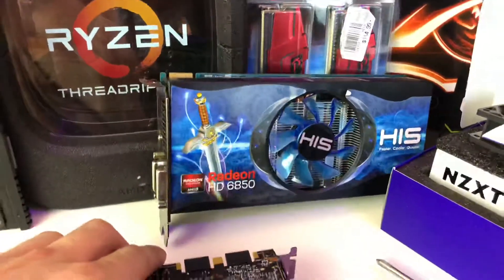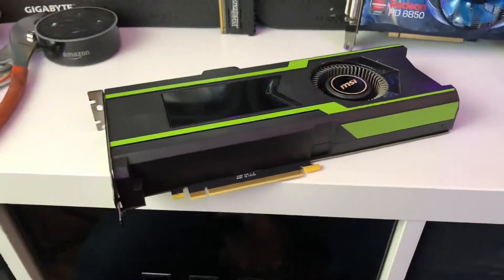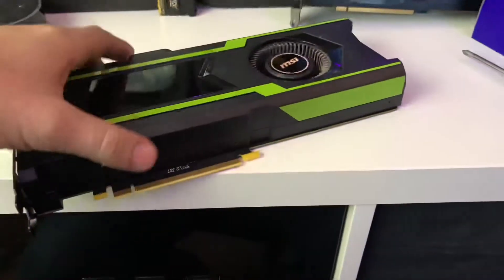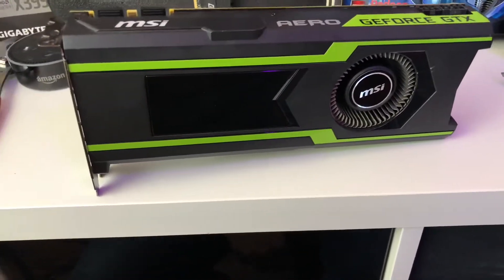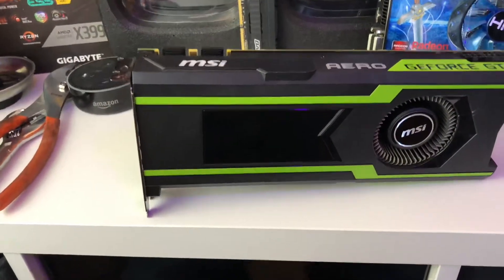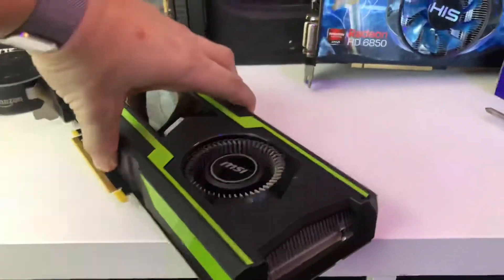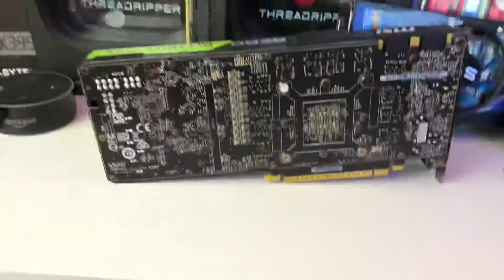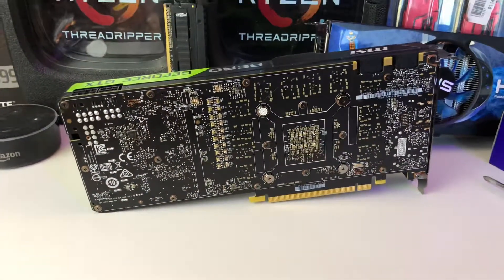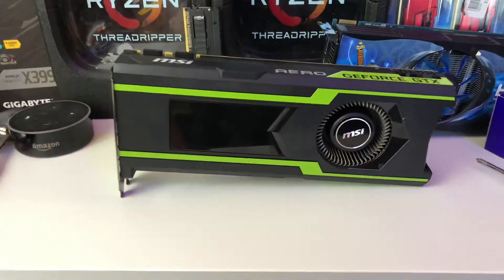So here we have the MSI Aero 1080 Ti — that bad boy right there. The infamous blower card. I believe all of the 1080, 1080 Ti, and 1070 reference cards were blowers back in this era. But the blower cards aren't worth nearly as much as the fan cards because they just don't cool as well. So I'm going to lose my little light-up MSI thing and also going to lose this cooler. I'm not entirely sure if I have to pull the perimeter screws — I believe those are just to hold the plastic shroud on top of the heat sink — but I do for sure have to pull a bunch of screws out of the back.